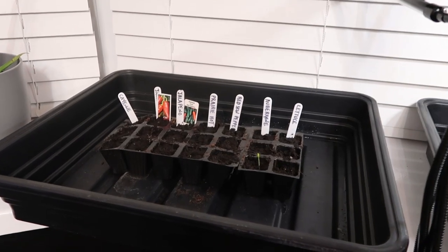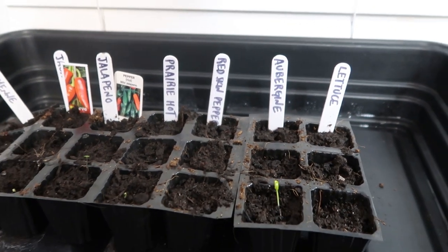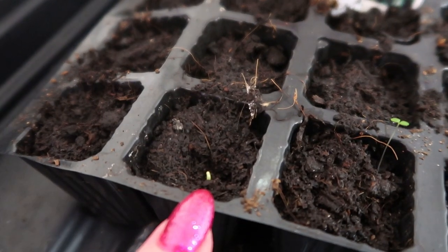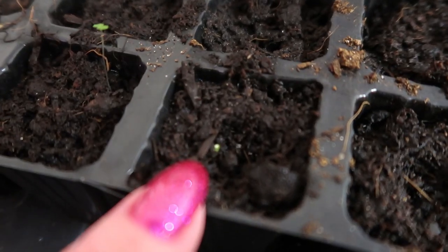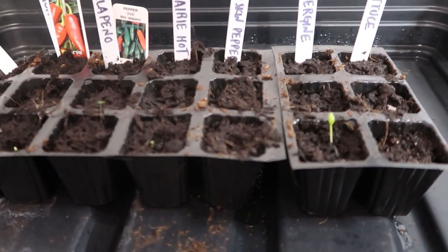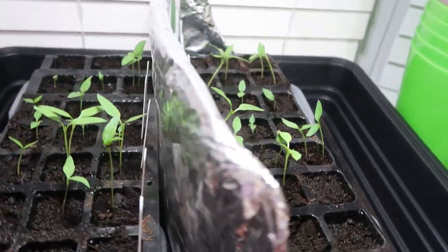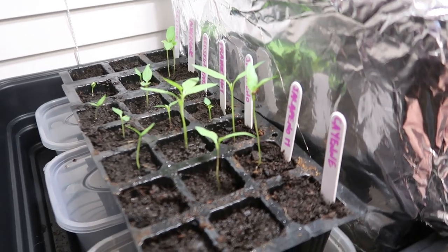On to the control group — exciting news! We have our first seedling, it's an aubergine seedling. There's a jalapeño down here, I think this might just be a weed, and I think I can just see the start of one of the hot chillies. So it's taken 12 days for the control group to start sprouting seeds. This begs the question: is it the heat lights or the grow mat that makes a difference? Maybe the heat mat does a lot more than I originally thought. I shall wait to see how the control group continues to grow, but so far the difference between the grow lights — there really isn't much.